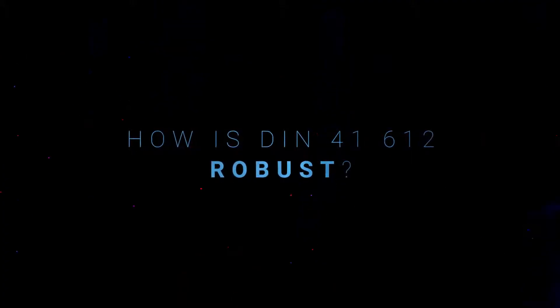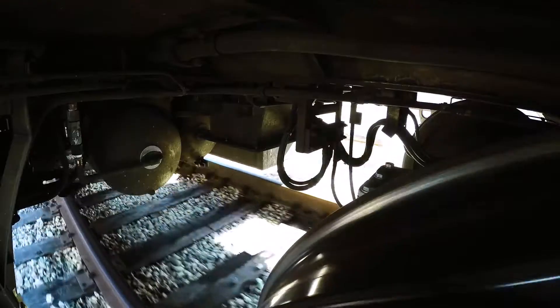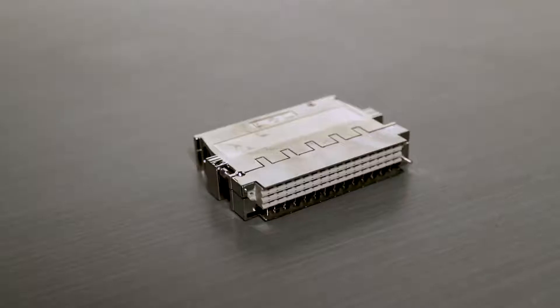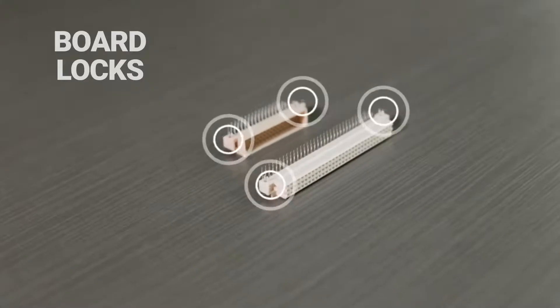How is DIN robust? It's used in many demanding applications — in military, in rail transportation, in automation, amongst others. It's vibration-resistant, and the design of the connector guarantees secure mating conditions to prevent damage to the contacts. Over time, we've extended the range to include metal shell housings, coding systems, and board locks for secure fixing to the PCB.